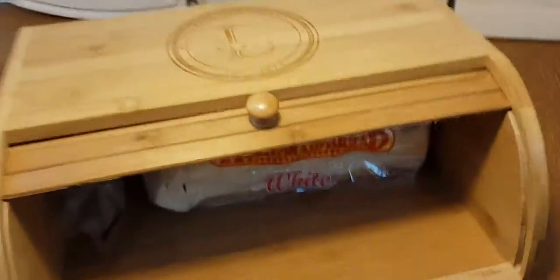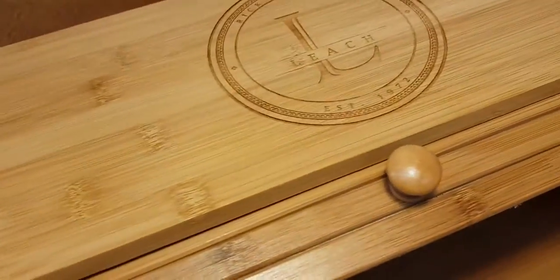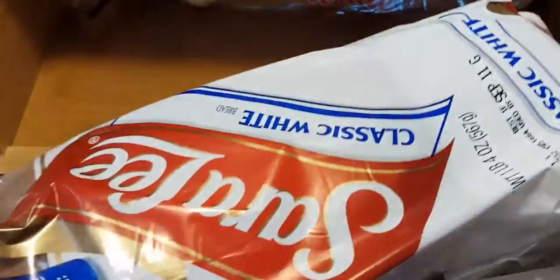But let's see what fits inside of it. You can take a regular loaf of bread — here's some Sara Lee bread also. It fits in there nice and neat with some space to spare, and away it closes.